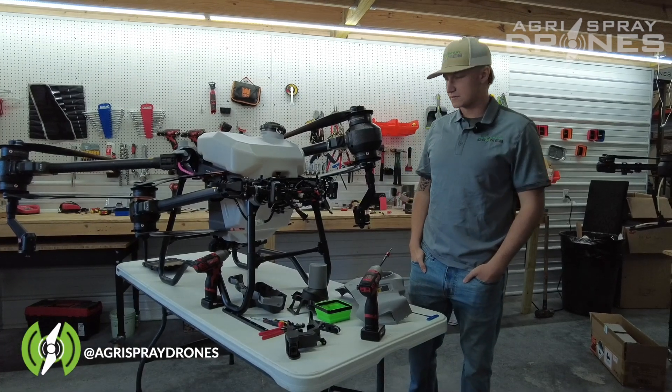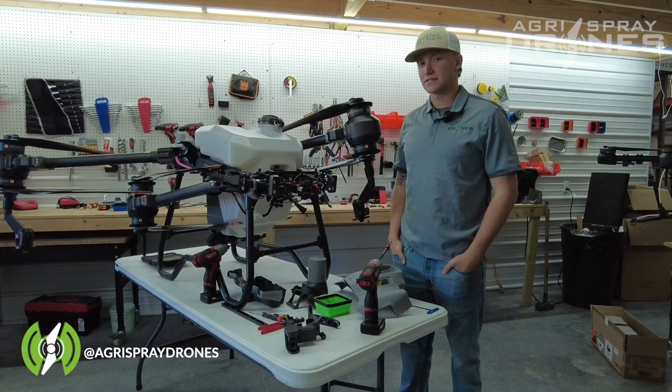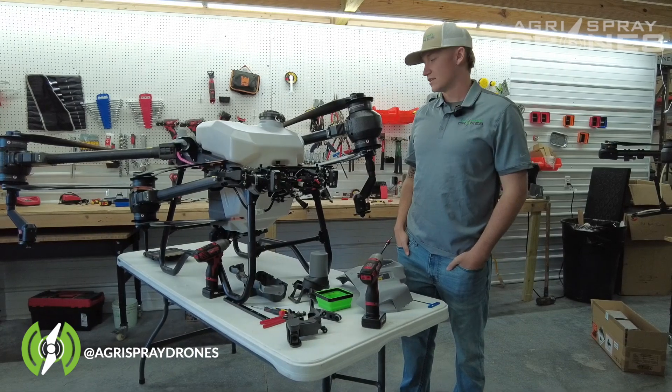Hey, this is Zach with AgriSpray Drones, and I'm going to be talking to you guys about disassembling the distribution board.